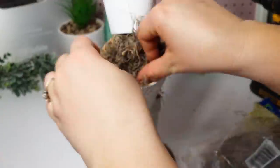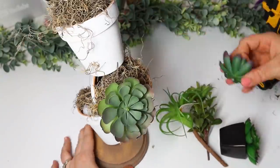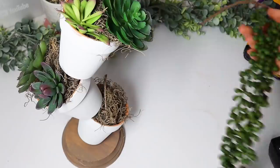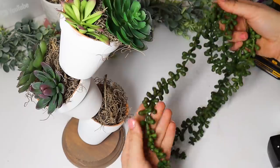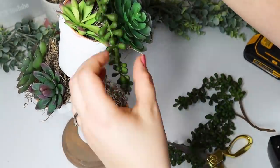I didn't want to cut down styrofoam, so I just filled the little pots with styrofoam balls from Dollar Tree and then stuffed in the succulents. This is such a cute, very inexpensive project and something I'll definitely keep for years to come.